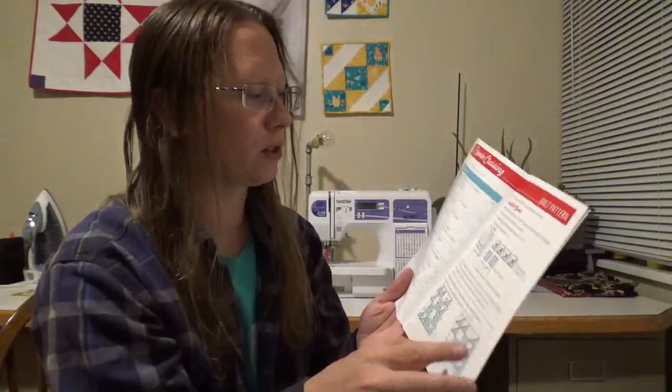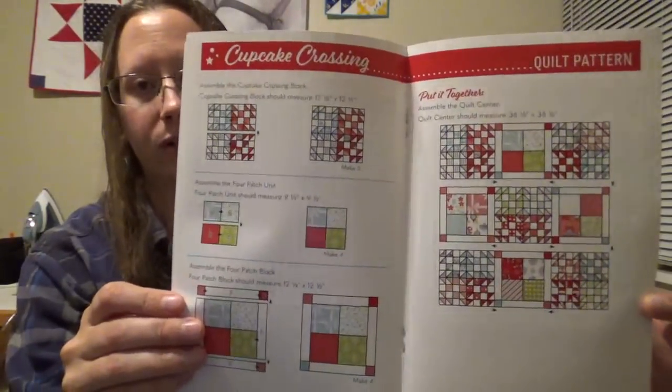As always, there are great directions with interior pictures, cutting directions, and some nice colored how-tos. I might actually make this one. As always, they also have the finishing kit available on the Fat Quarter website.